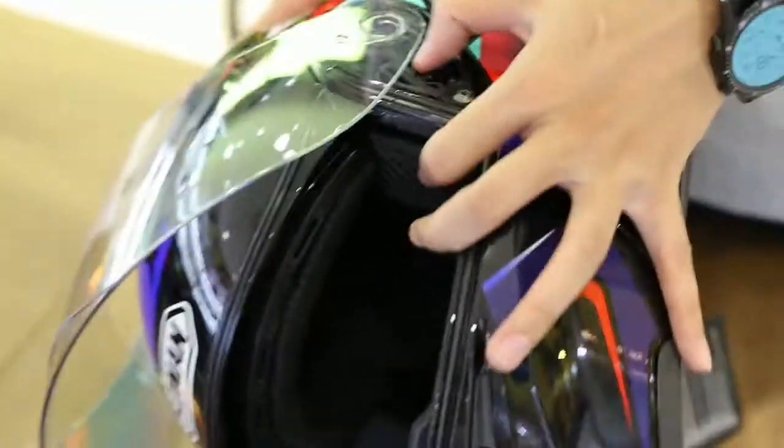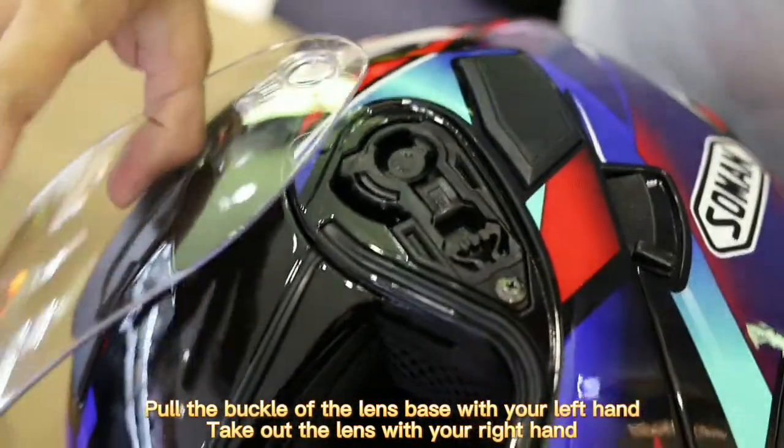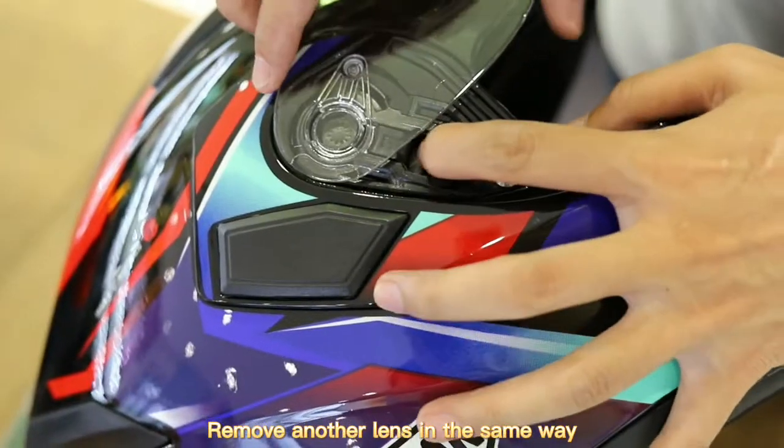Open the outer lens. Pull the buckle of the lens base with your left hand and take out the lens with your right hand. Remove another lens in the same way.